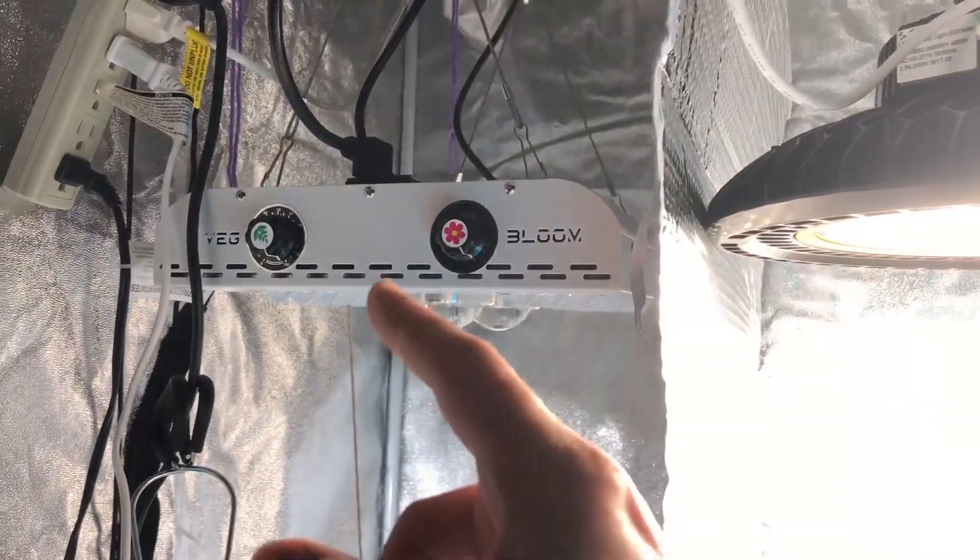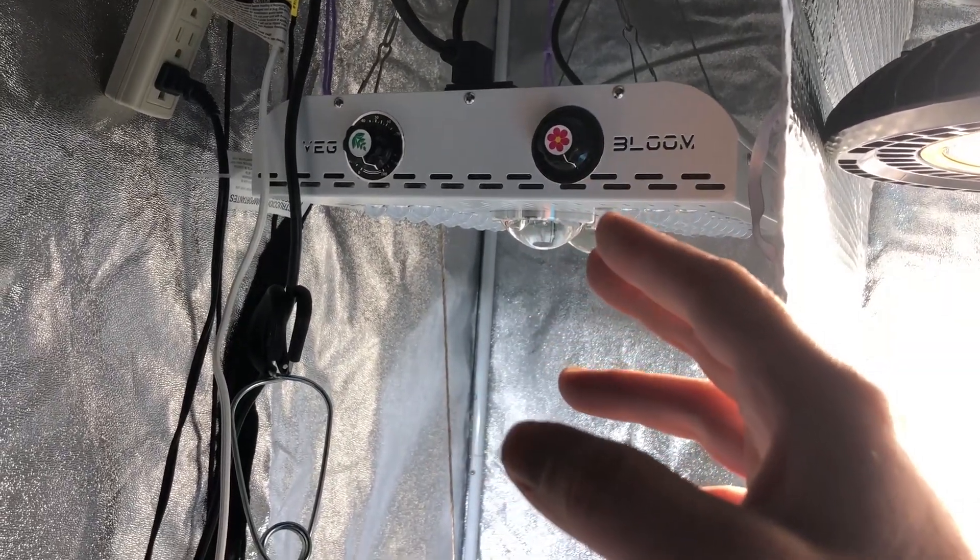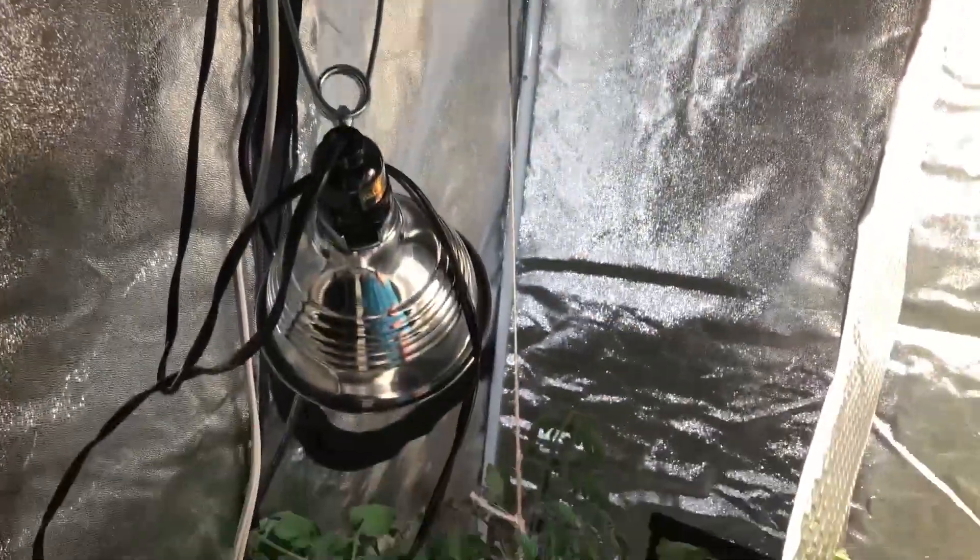So this light here, when you transition to bloom, per manufacturer instructions, is to have it 24 inches from the plant canopy. And that is exactly where it's at.